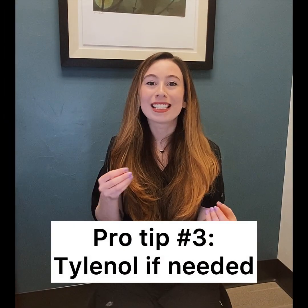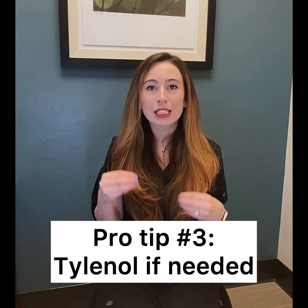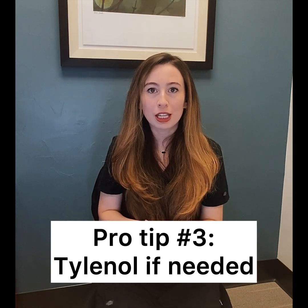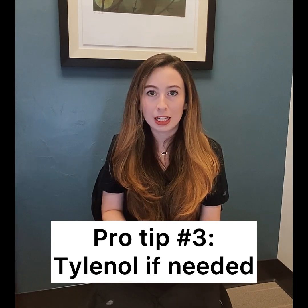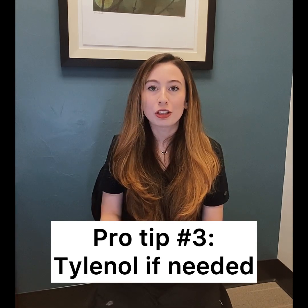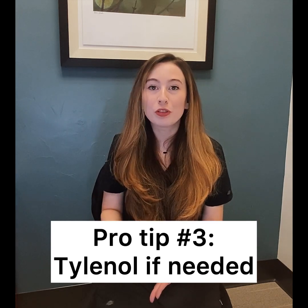Tip number three is to take Tylenol and not Advil. The trays will cause a small amount of continuous pressure on your teeth and that's what causes the movement. That movement can cause soreness, especially in the beginning. It also causes inflammation — and we want that inflammation. It creates a small, predictable movement.